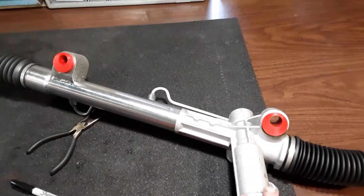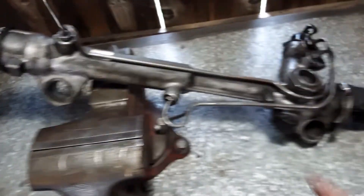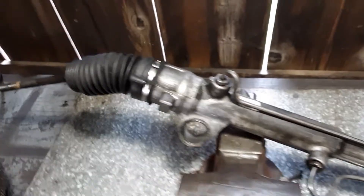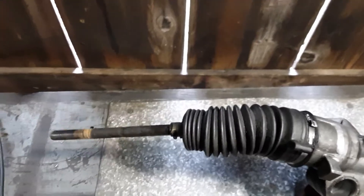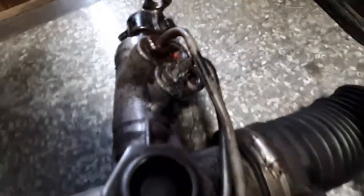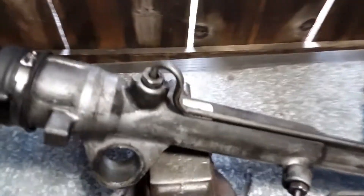I'm going to put this on my full tilt race car — the blue one. If you guys haven't seen that one yet, it's a full-out race car. I took the rack off of that car; this is the one that was on my turbo car that you guys are familiar with, and it is just shot — leaks everywhere, just horrible.